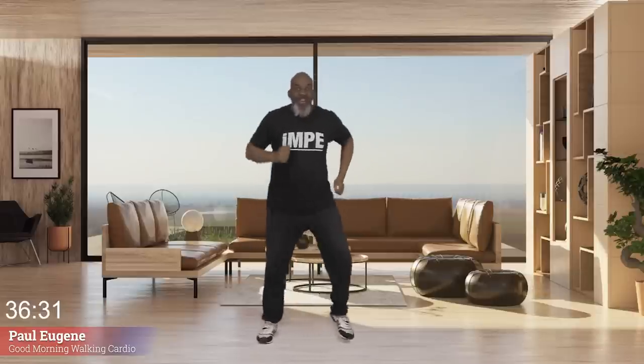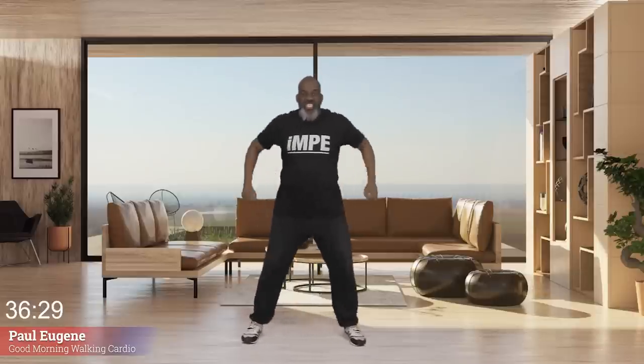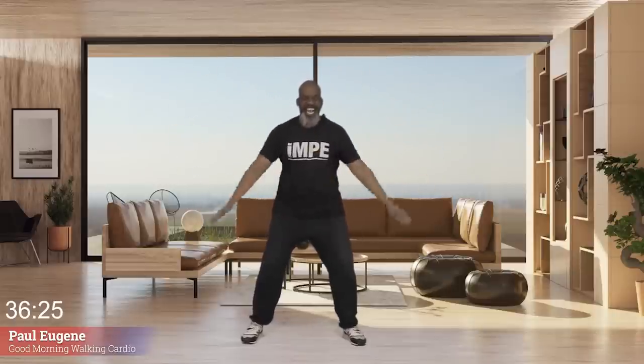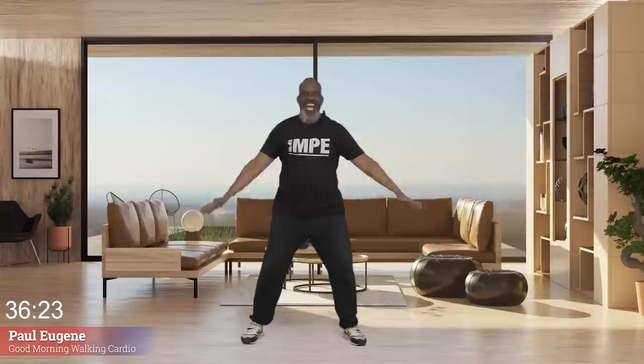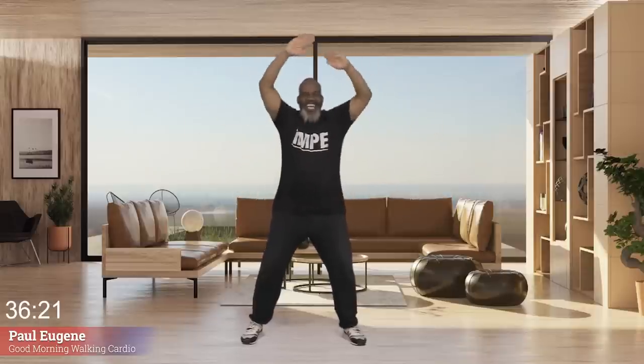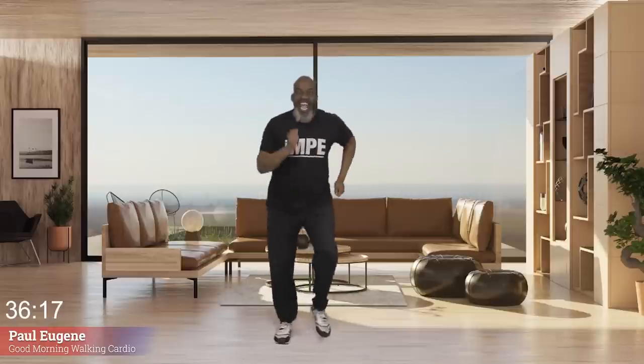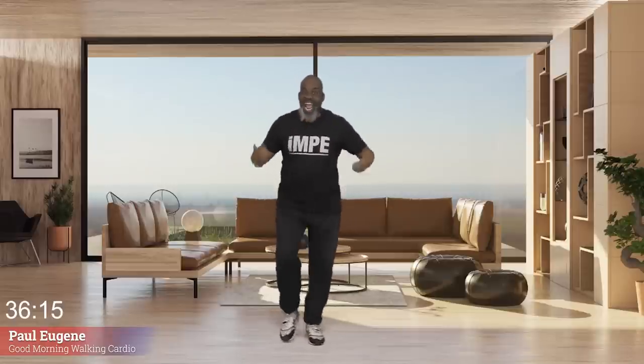So everyone, let's take in some fresh new oxygen. Inhale up, exhale out. Inhale up, exhale down. One more time. And march, march. A new day has been given to you and to me — let us unwrap and receive this gift, this blessing of a new day.